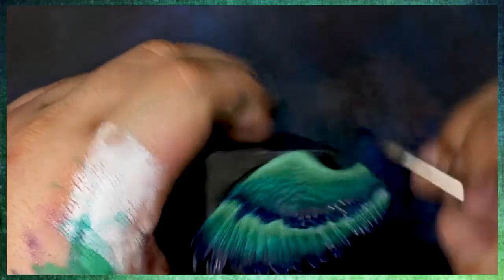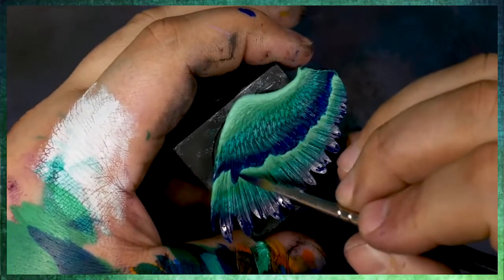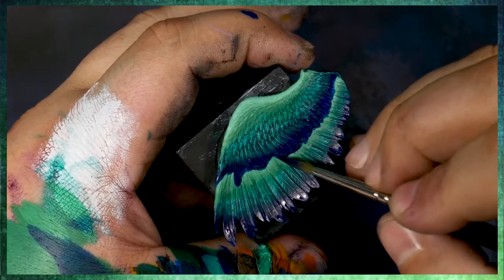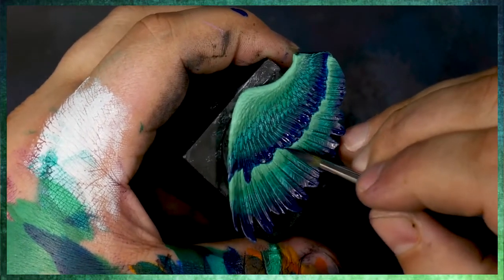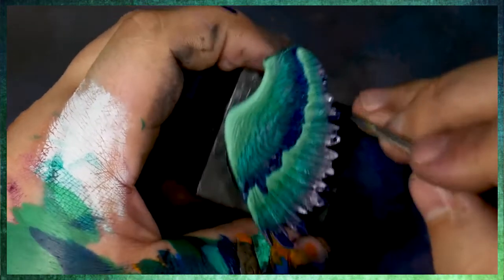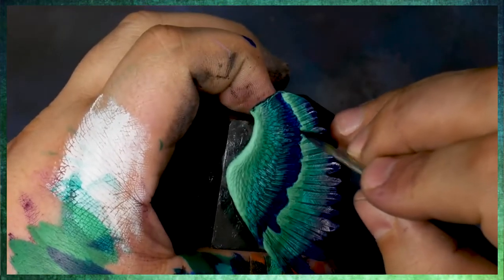I'm also using a little bit more of a satin-gloss finish with the phthalo blue, using the Golden Fluid Acrylics. Essentially the reason is that if something has a little bit more of a satin-to-gloss finish, it just makes the color very, very rich. And it gives it much more of a depth than it would have if it was flat.